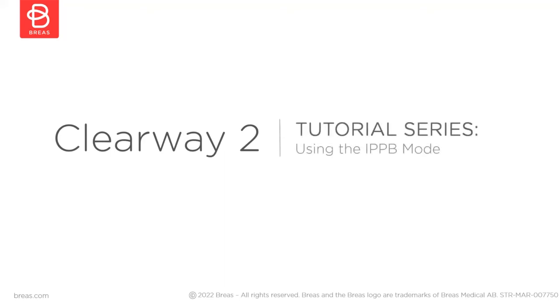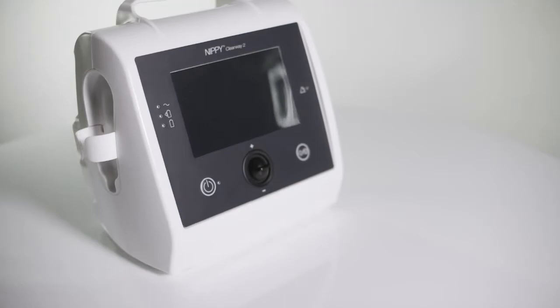Hello and welcome to the Breas tutorial series. In this video I will tell you about the Intermittent Positive Pressure Breathing, or IPPB, mode on the Clearway 2.